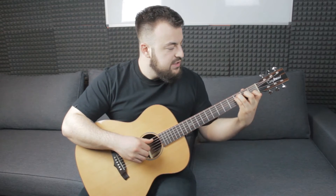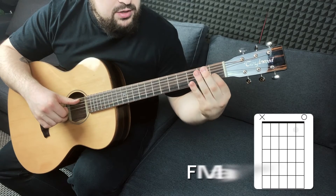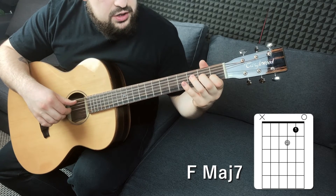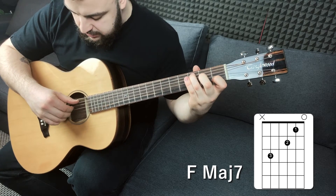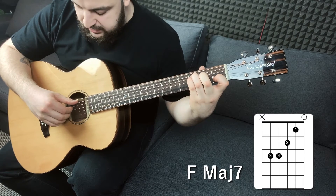Kolejnym akordem jest F-dur Maj7. Możecie zobaczyć go w różnych wersjach, natomiast na potrzeby utworu uczymy się tej jednej konkretnej. Pierwszy palec stawiamy na pierwszym progu struny drugiej, drugi palec na drugim progu struny trzeciej, trzeci palec na trzecim progu struny piątej i czwarty palec na trzecim progu struny czwartej.